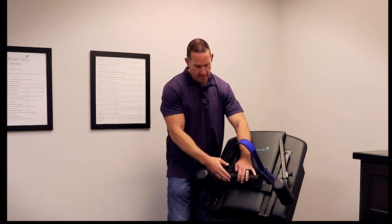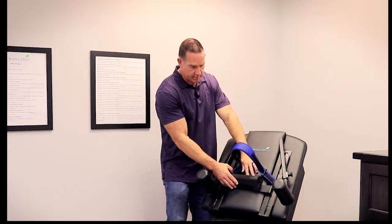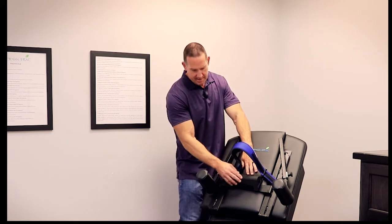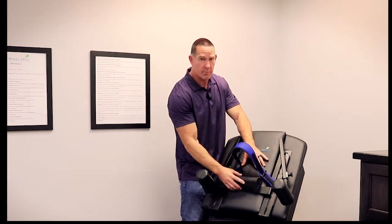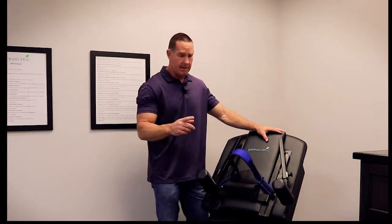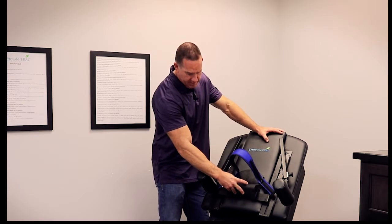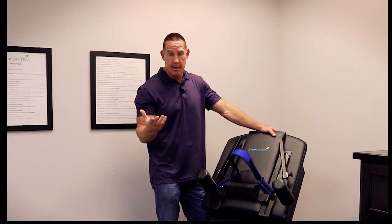I want to explain a couple things so that you understand. The difference between our traction unit and others like Alessanders is we basically have a dental that's built into this thing that's going to support the curve. So this is not designed to hook the occiput — it's designed to put the head back to support the curve, and then we're going to use the curve to do the traction. A lot of doctors out there are using this to hook the occiput, and I can tell you from experience that's not a fun experience. I actually came off with a bad headache the first time we tried that.